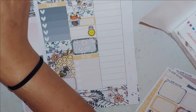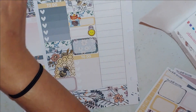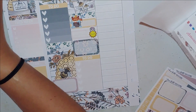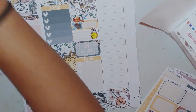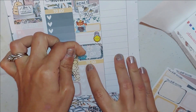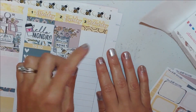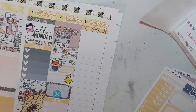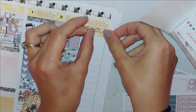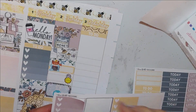I'm marking that we did water play and played outside. That sticker is a fox in a bathtub, but today it's just a water bucket — that's what we did. Then we decided to grill that night. When I actually planned this it was already Wednesday or Thursday, so we had already done a lot of this stuff.